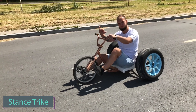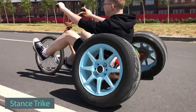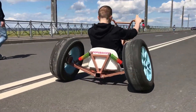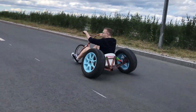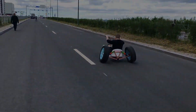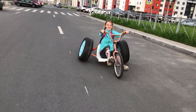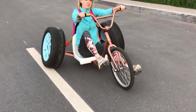The creator of this video dreamt of becoming the coolest guy in his neighborhood, so he decided to build himself an eye-catching stance trike. With just an old bicycle and car wheels, a skilled creator transformed them into a customized three-wheel motorcycle in a fortnight. Using welding and an angle grinder, he crafted a distinctive vehicle incorporating hubs made with a lathe and four bearings for smooth movement.